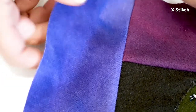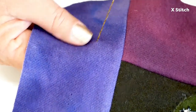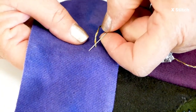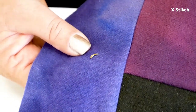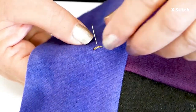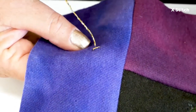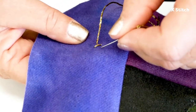The next thing I'm going to show you is how to make a little X. I use these a lot for texture, and they look fabulous with the Starry Night Dazzles. Knot the end of your thread to anchor it, or hold it from the backside. Bring your thread up, go down on the diagonal about a quarter of an inch, then come back up perpendicular to the center of the stitch about an eighth of an inch.